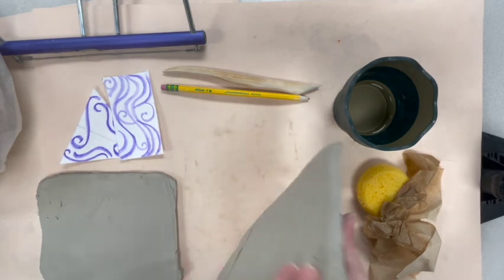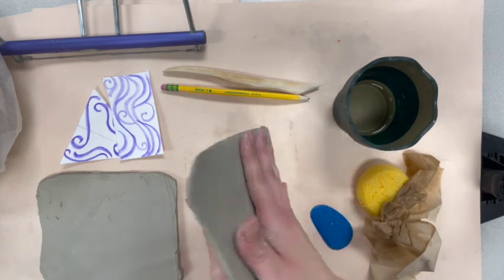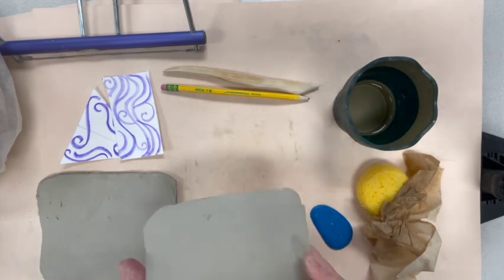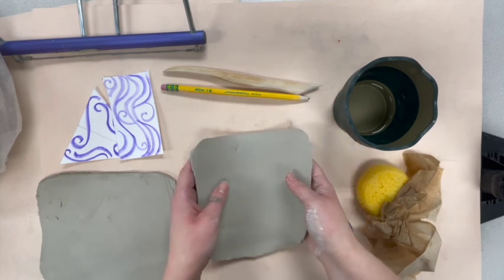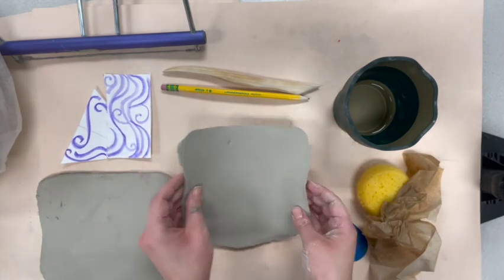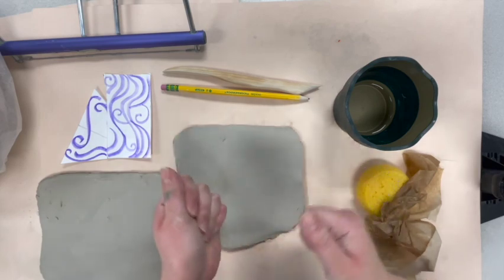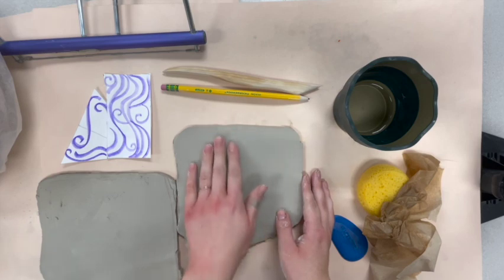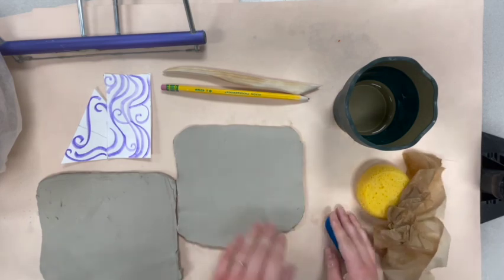You'll also need your slabs of clay. A slab is a flat piece of clay like this. Now clay has a memory, so when I get my slab I'm going to hold it flat, kind of like a pizza, and we are going to be careful with it. I'm not going to play around with it because it has a memory, so it could warp or crack later on.